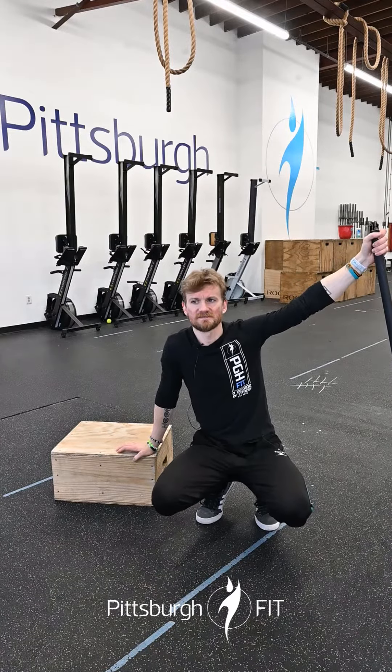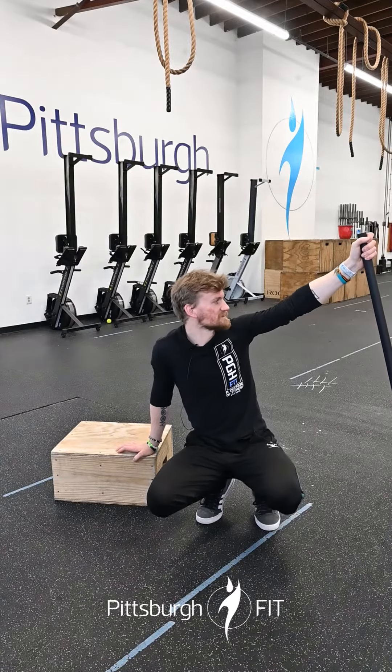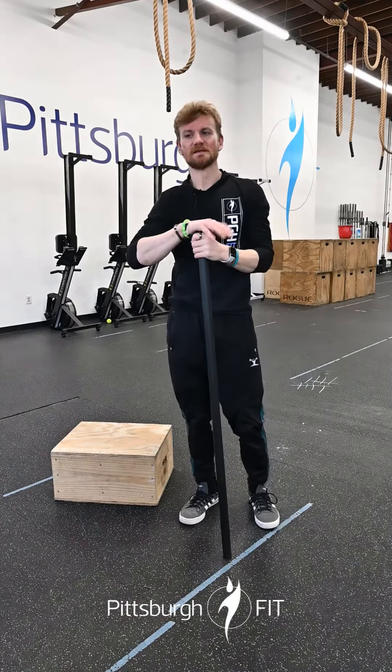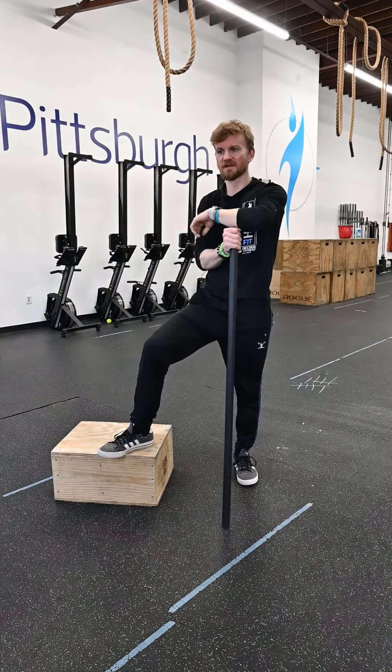That's gonna be a fun one — pretty chill day overall. The lunges are gonna get you though, lunges will definitely get you. Anyway, it's gonna be a good time. Happy Tuesday, we will see you there!